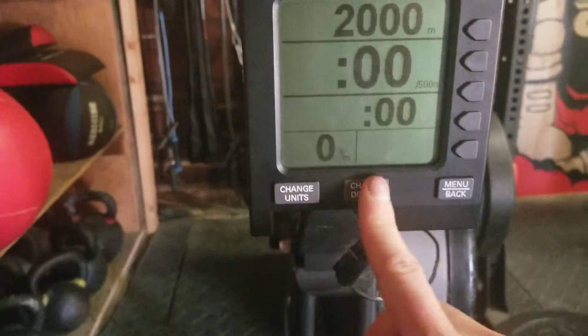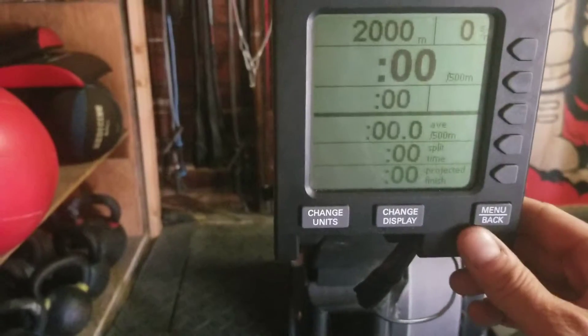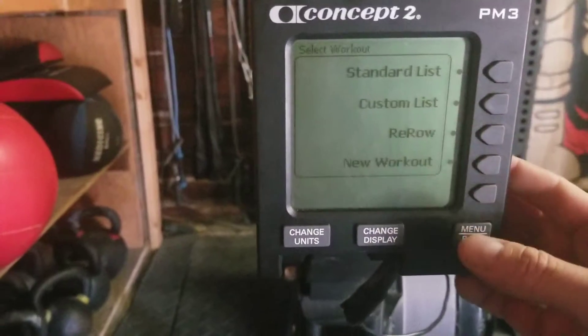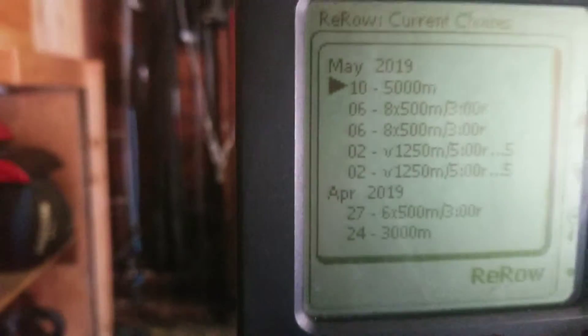The cool thing about this is that if I rowed that, I can go back here and hit 'Select Workout,' then hit 'Re-Row,' and I will have all my previous workouts that I've done this way listed there.